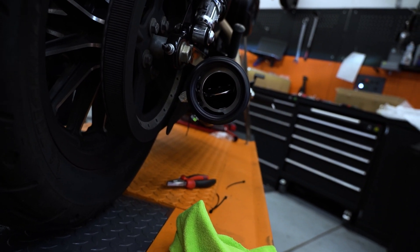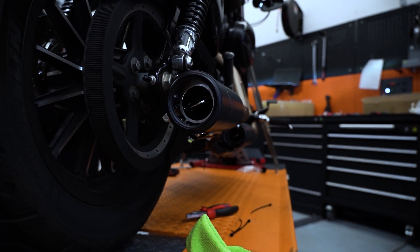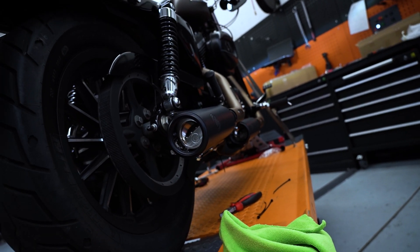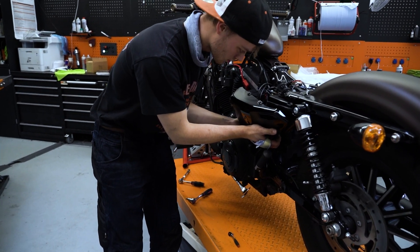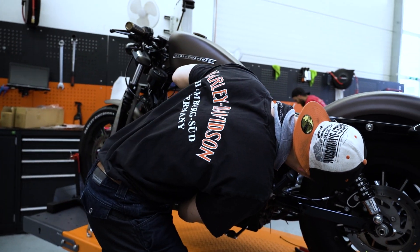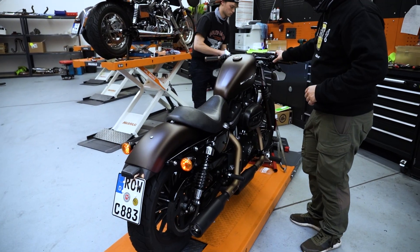Hier seht ihr den Klappentest, den ersten, den wir machen. Und es ist einfach mega geil zu sehen – da bewegt sich jetzt was in meinem Auspuff. Schnell noch die letzte Abdeckung zumachen, den Sitz wieder drauf klatschen, und dann können wir auch mal den ersten Soundcheck starten.